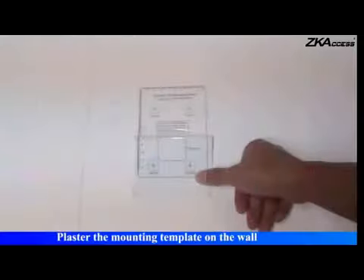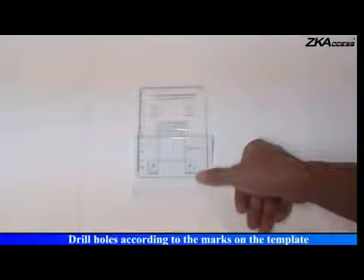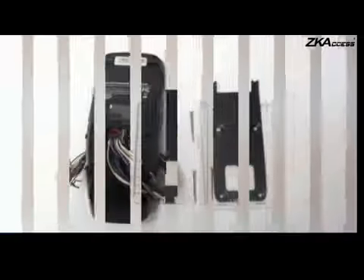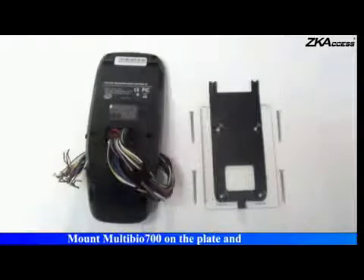Plaster the mounting template on the wall. Drill holes according to the marks on the template. Release the mounting plate in place on the template. Mount Multibio 700 on the plate and let out the wires from the hole.